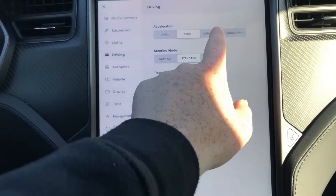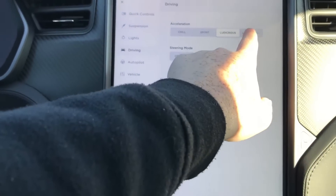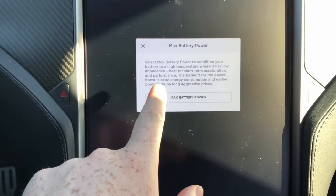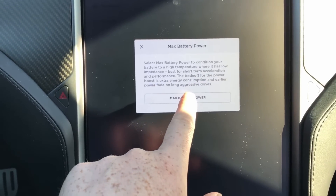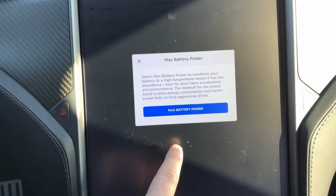Looking at the acceleration settings, we are now in Ludicrous — this is base level Ludicrous. Then there's Ludicrous Plus. Ludicrous Plus does two things: it enables max battery power, which heats up the battery for maximum performance, and it activates launch control.